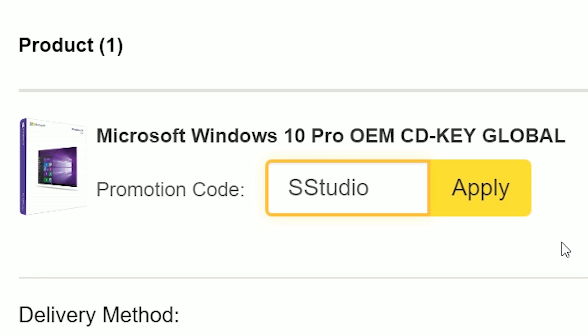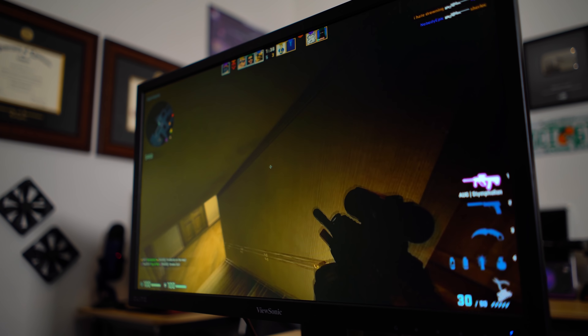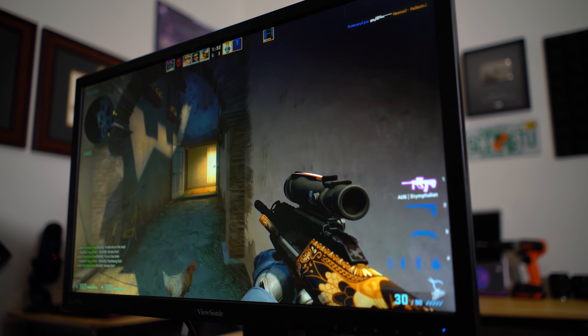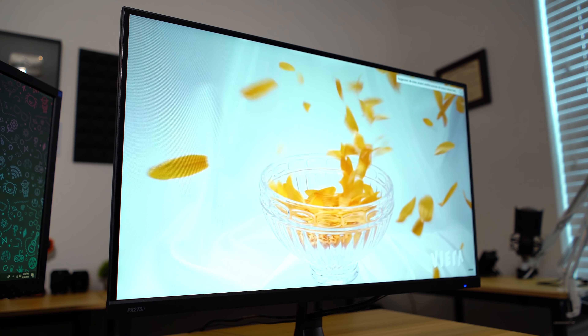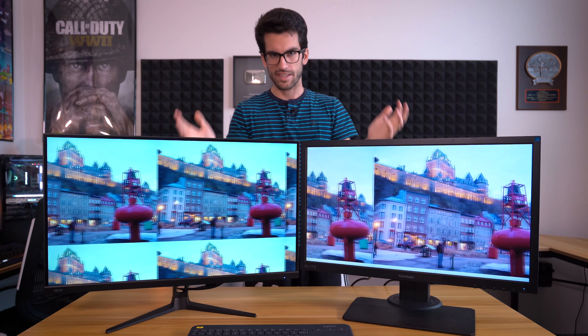Let's run through the specs of each panel. On my left is the ViewSonic XG240R — a 24-inch 1080p 1-millisecond 144Hz TN panel with FreeSync built in and iCare technology, so it's not going to be as hard on your eyes. Over here is the Pixio PX275H — a 1440p 95Hz IPS display with beautiful color reproduction.